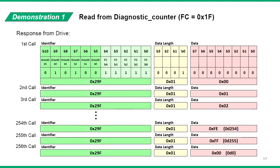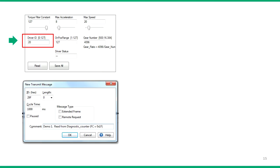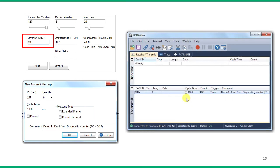The response from the drive is as follows: the drive returns the same identifier with data length always 1. The first time this function is called it returns 0, the second time it returns 1, and so on. Set the servo drive ID to 20 in the DMMDRV program to match. In the PCAN viewer, create a message with the appropriate parameters. We will set the message to be repeated every second. We can see that the servo drive returns the counter number as expected.